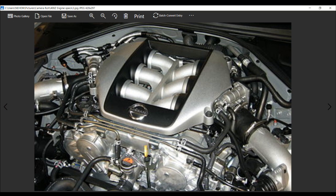Compression ratio of 9.0 to 1 and 10.3 to 1, twin turbo fuel injection, direct injection, and the cooling system being water cooled.